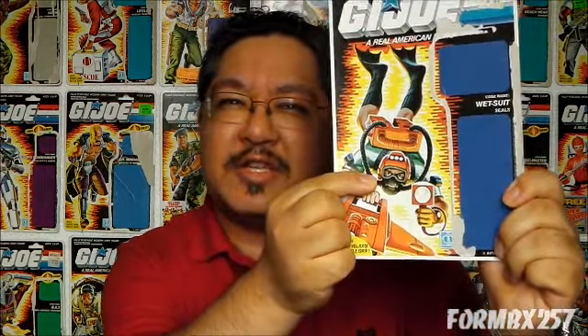A few interesting things about the card art: it appears to show that Wetsuit might have originally had shorts on to match his short-sleeved scuba suit, but the toy actually did have long pants. Another interesting thing is that I've always believed his eyes kind of look like Charlie Sheen's. Crazy.